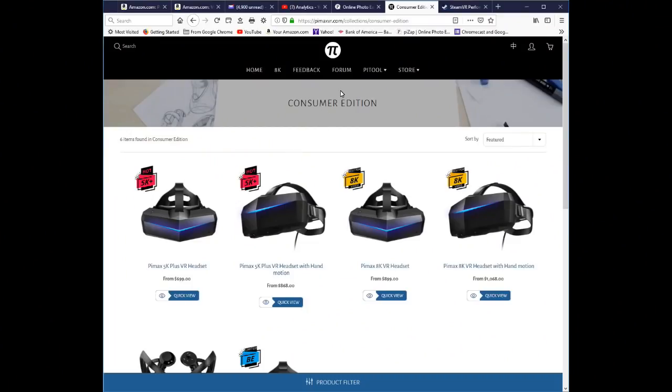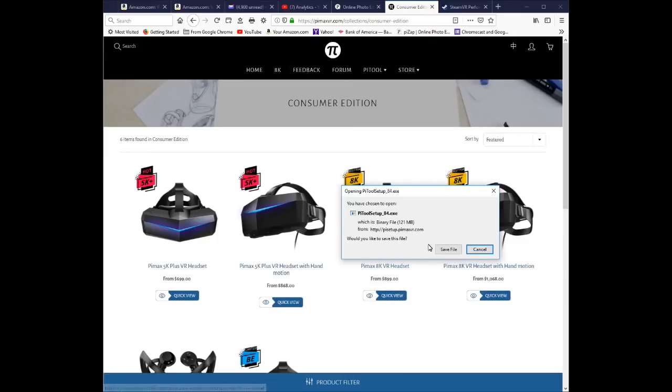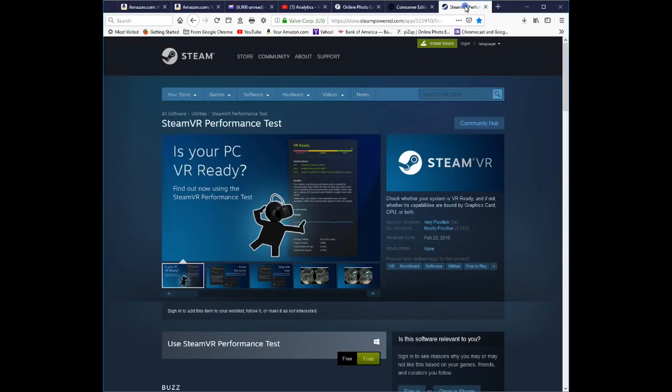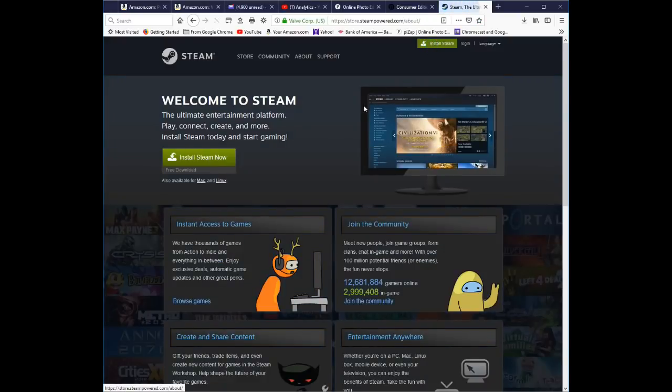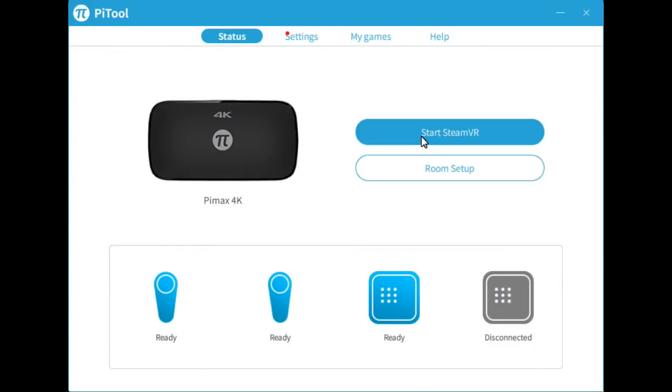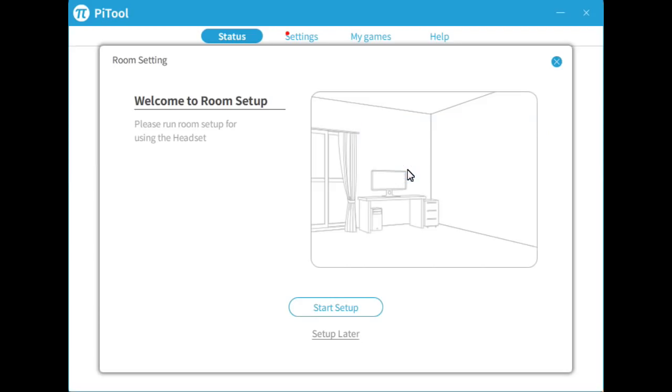Download Pi Tool — this used to be called Pi Play. Once Pi Tool is downloaded, also download Steam, and then Steam VR from within Steam. I'm downloading Pi Tool and Steam now.